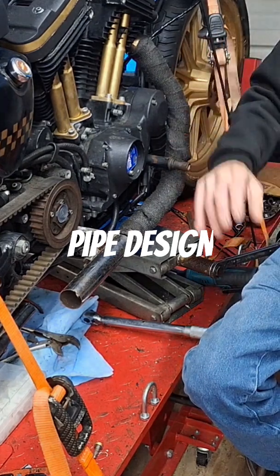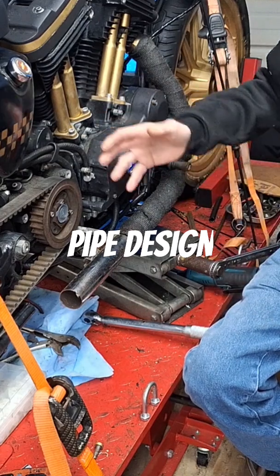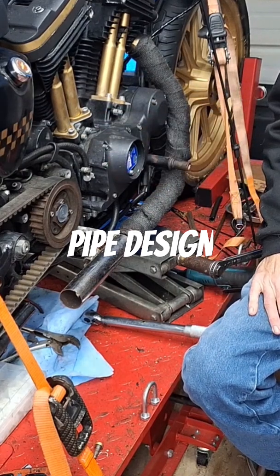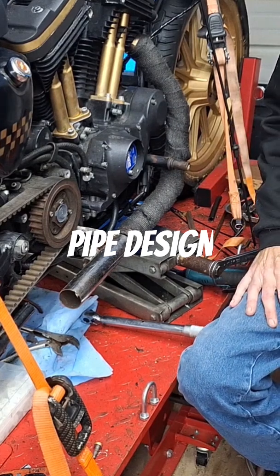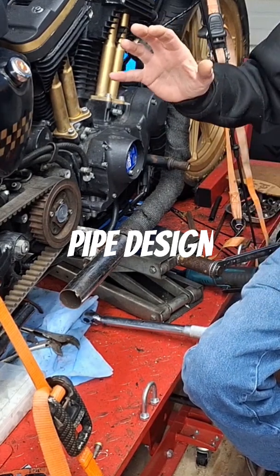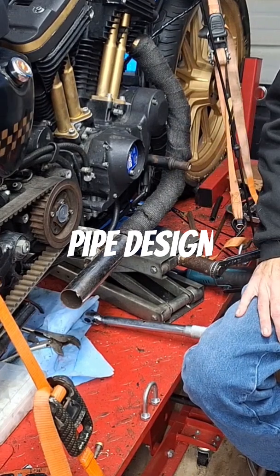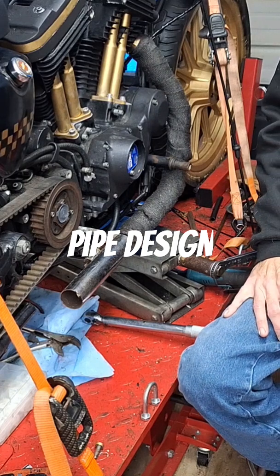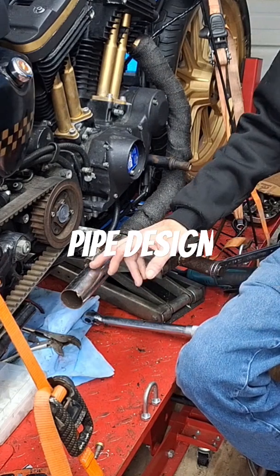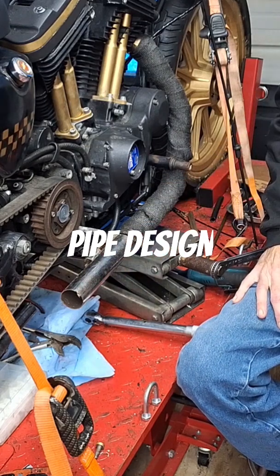But similar, not quite exactly the same, because the cams are different in this thing than what I used before. So measurements are going to be off slightly — when I say slightly, I'll plug them all in and we're talking an inch here. The collector is about the same size, the primary pipes are the same size, just the length is going to be different on them, probably. That's all.